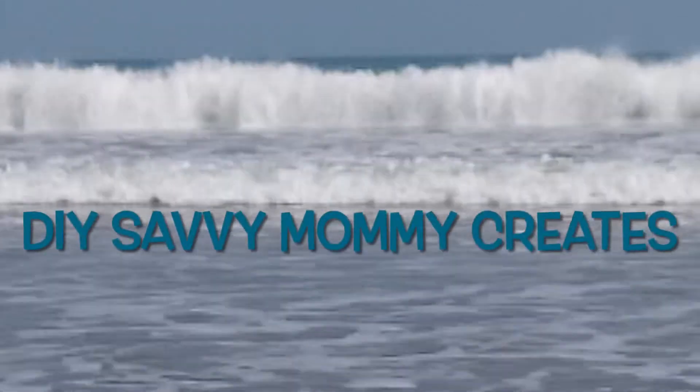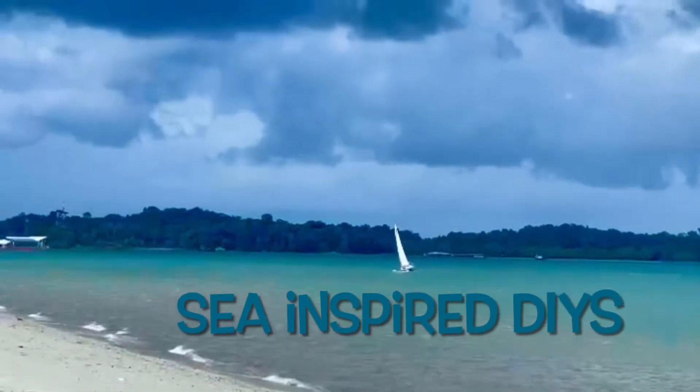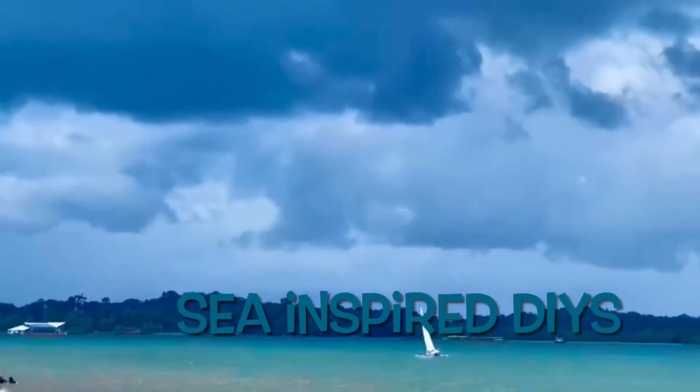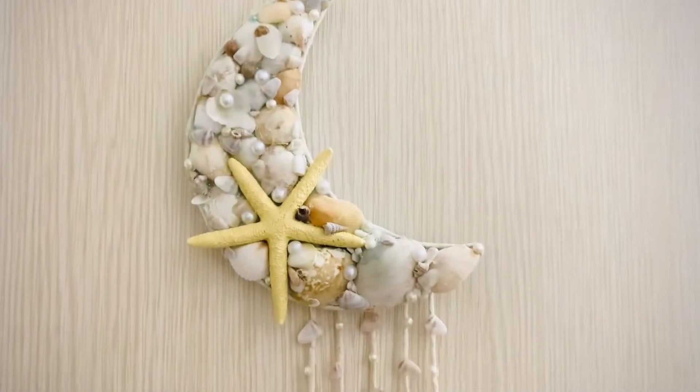Hey friends, welcome back once again to my channel DIY Savvy Mommy, and welcome if you're new here. I'm Kshitaj and I make DIYs, art, home decor, and lifestyle videos.